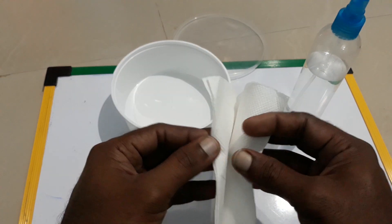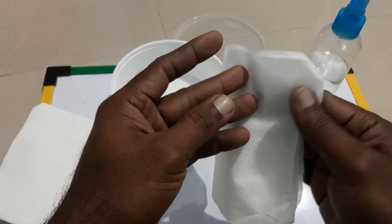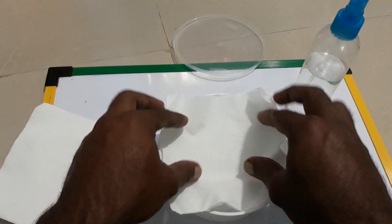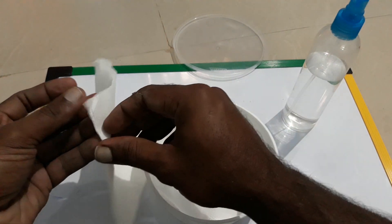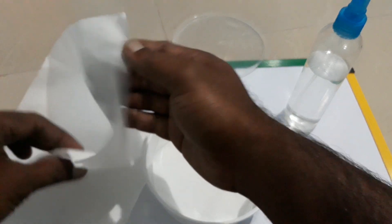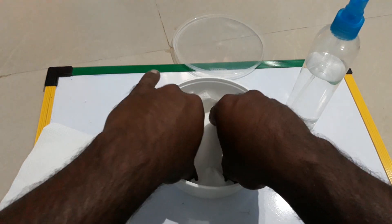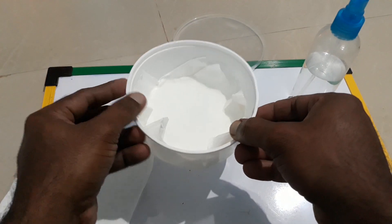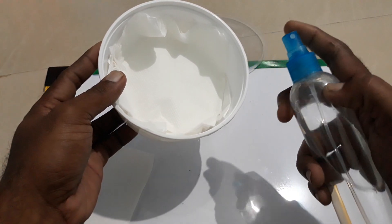First, arrange the tissue in the container — just like this. It's already folded so I'll just put that in the box, and take one more and arrange it the same way. You can see there are just two layers now.